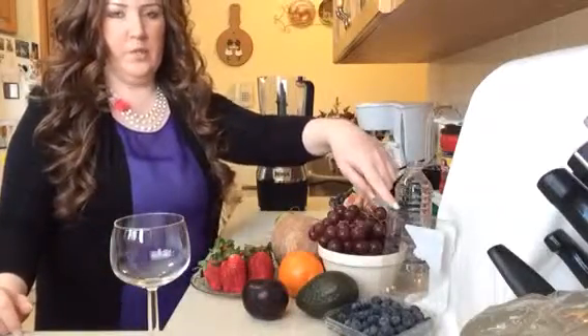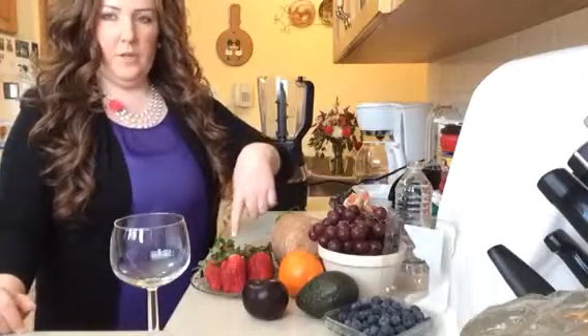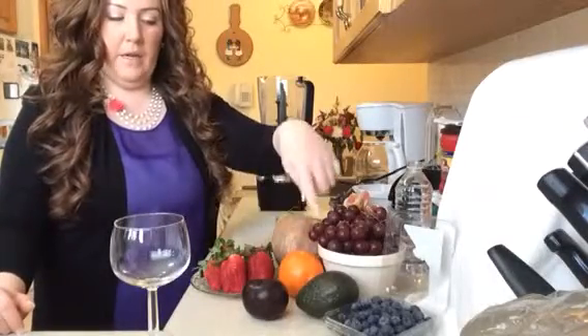Today we're going to start off with blueberries, grapes, fresh coconut, strawberries, an orange, a plum, and an avocado.